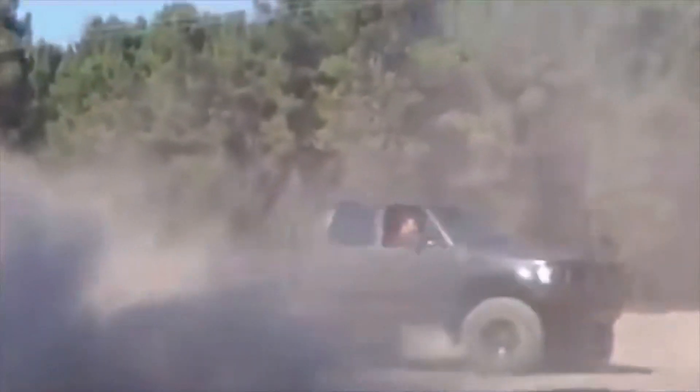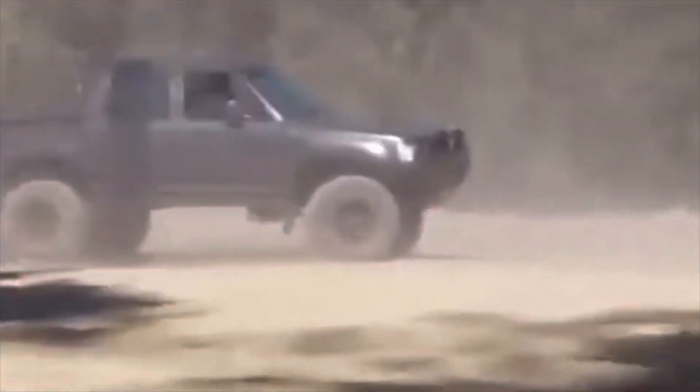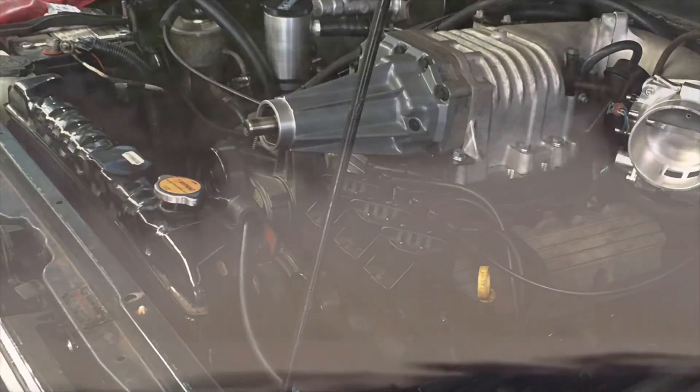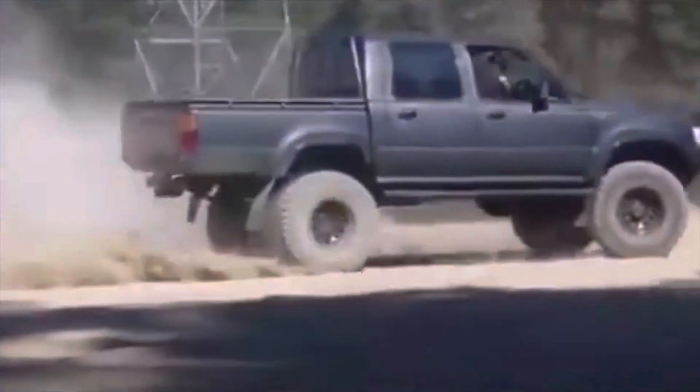What's good Hilux fans, it's been five years since I rolled my car and I am determined to get this thing back on the road. Like and subscribe, and hopefully in the end we'll go sideways again together.